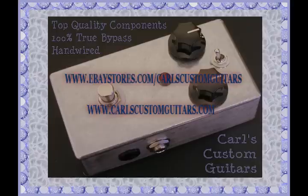Next up is the UniVibe Phase pedal. Starting off first at the Phase setting. I have the mix not quite up all the way in kind of a slow speed setting. This is a very lush phase, a classic Phase 90 sound.